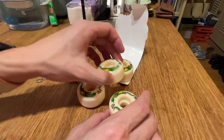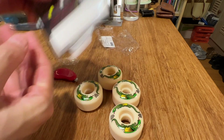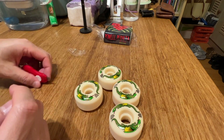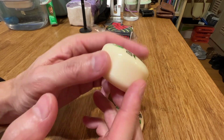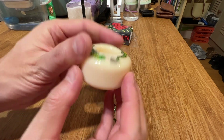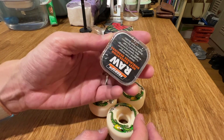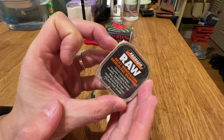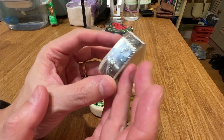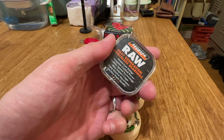Today I'll be putting these on. Since these are supposed to be a lot quieter on the streets and in the park, I'm deciding to put them on with some Bronson Raws — because apparently those bearings are super loud. Maybe it'll offset the silence of the wheel. Anyway, let's put them on.